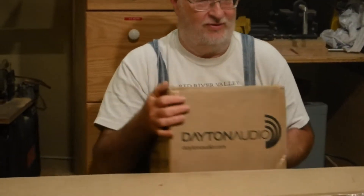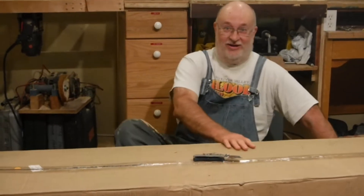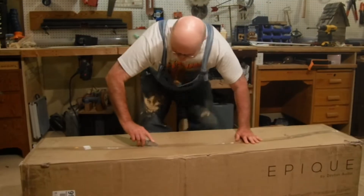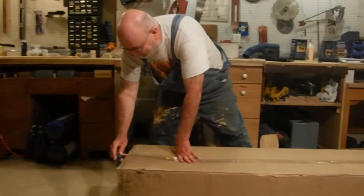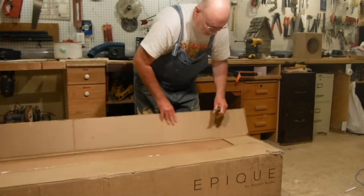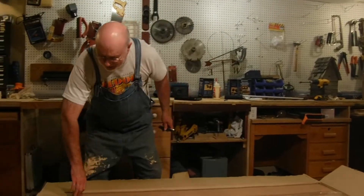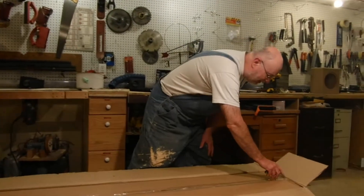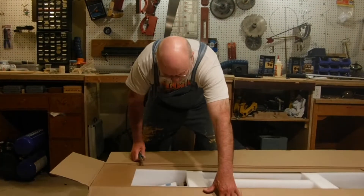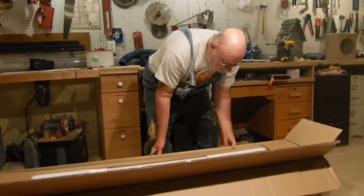We'll look at that last — we'll do the fun stuff first. So we're going to reveal what's in the box through an unboxing. I have my sharp knife. This box is about five feet long, I guess. We open it up and we have another box inside.